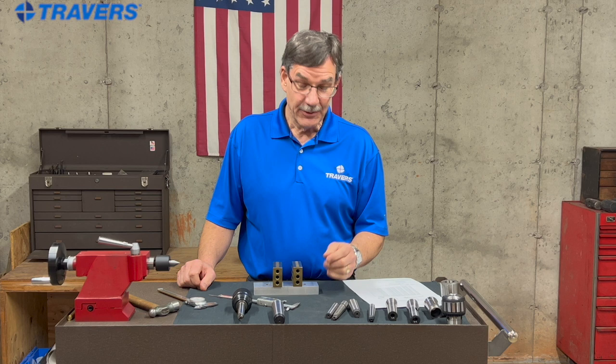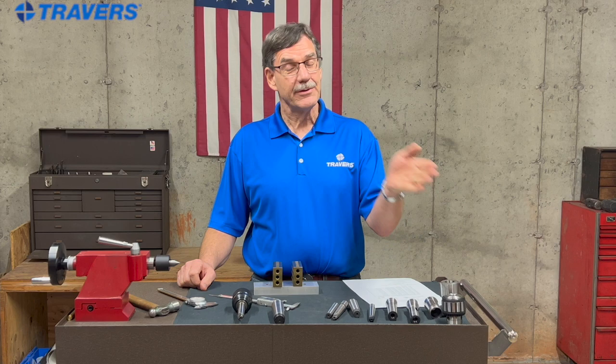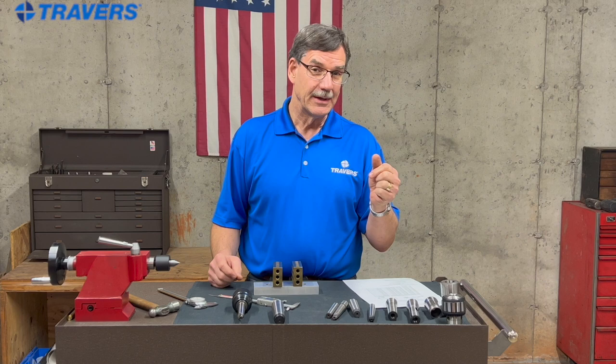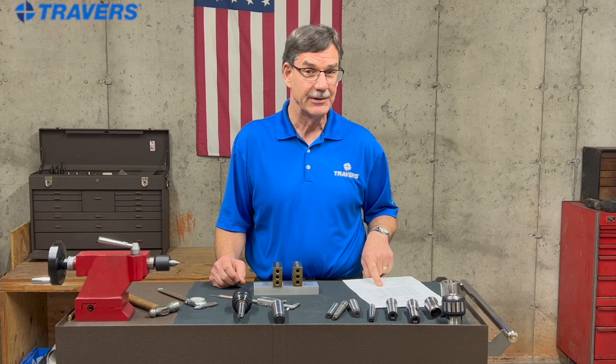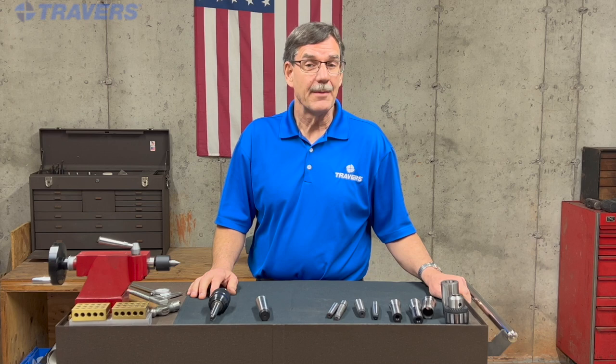Just a little word of caution on using that method to measure your Morse taper. Literally every other way I explained to you is easy to get exactly the right taper, because from one size to the next size is a mile apart. For the taper per inch values, they're very, very close — just a tenth or two away from each other on the chart. So it's an interesting way to measure it, but be careful when you're doing it that way.